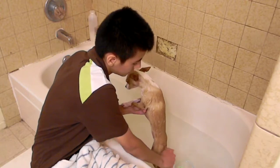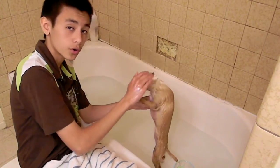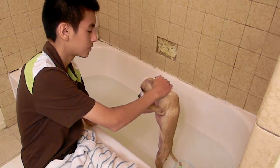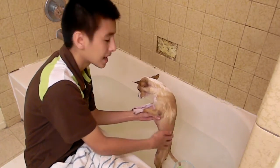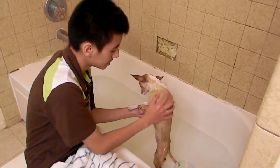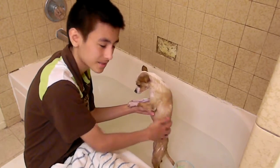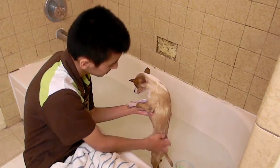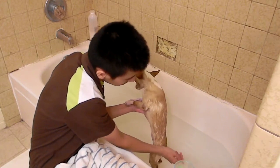Get shampoo down there, get it on her tail, then work your way up. You have to hold your dog's ears down like this when you pour water on because you don't want the water to go inside the ears. If you pour water over her face, make sure to cover your dog's eyes. Scrub your dog really good — get it in the tail and everything.